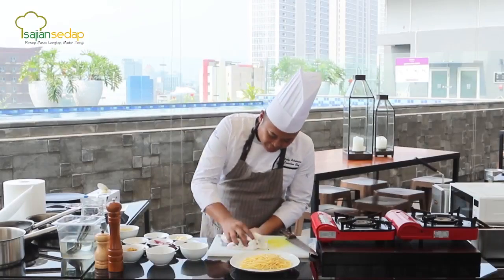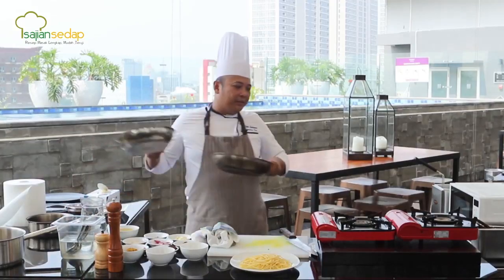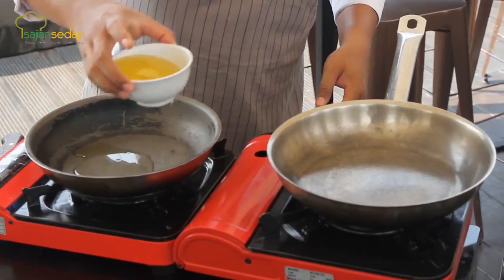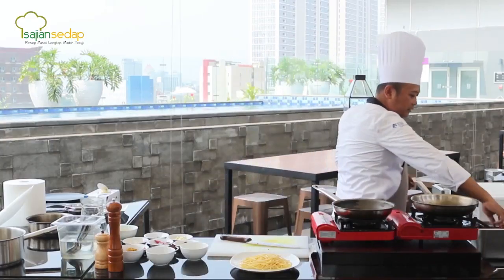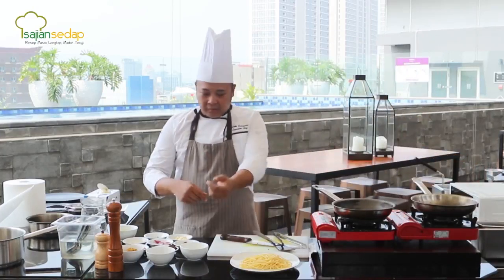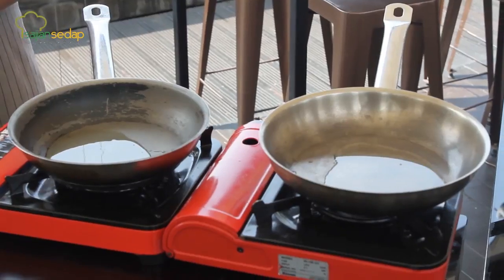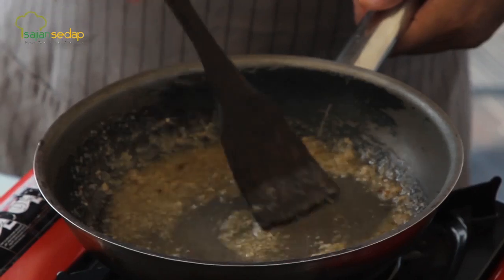Setelah kita sisihkan sambal matahnya, saya akan memanaskan pan. Saya akan taruh dua pan di sini — satu pan untuk saya pansir ayamnya, dan satu pan lagi saya akan menumis spaghettinya. Di sini saya tumis bumbu putih.